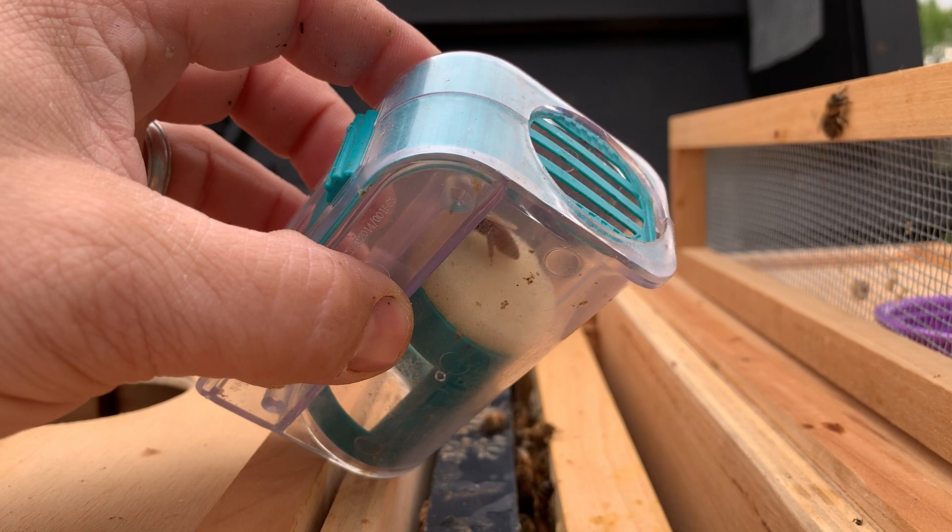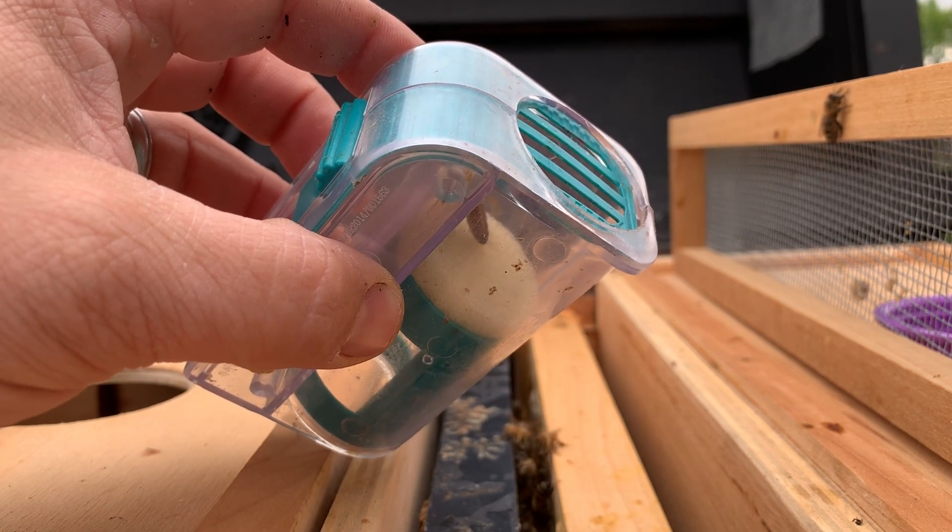Thanks for watching Bohemia Bees, where beekeeping is more than a hobby — it's an obsession.